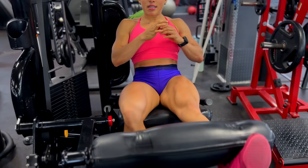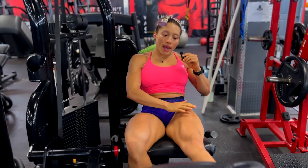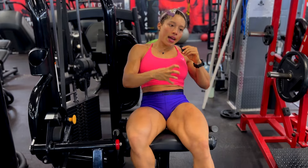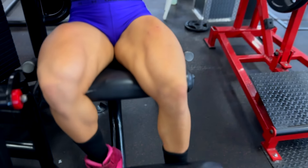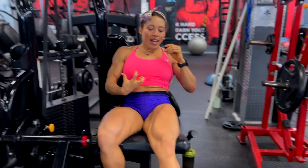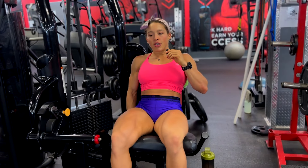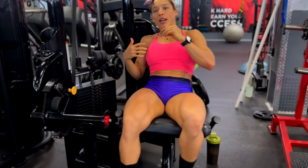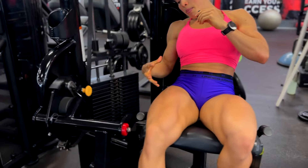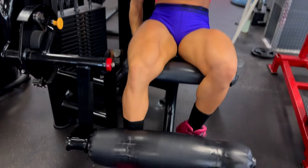When I start, I try to begin with a leg extension or something that warms up my quads in order to get blood into the muscle I'm going to use. So when I squat or do anything, I have the power in the leg to just push through it and break those muscle fibers the way we want. We start with this, or wall sits, or anything that gets your muscles filled with blood.